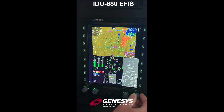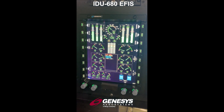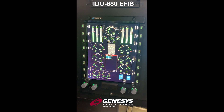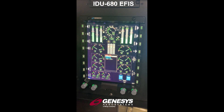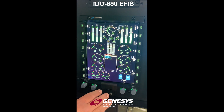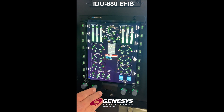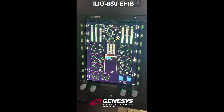We also have the ability to show the full page, and that's going to expand everything into the full page setup where we get more information. Our moving map goes away, but we can still show that on the primary flight display side while having all of our critical engine instrumentation and even some additional information populated on the full page setup.